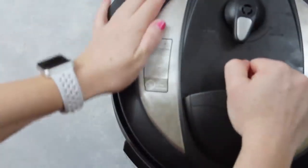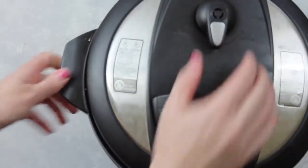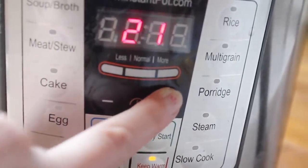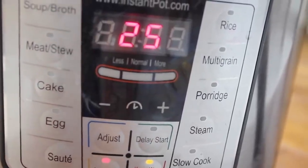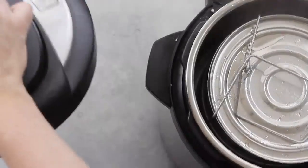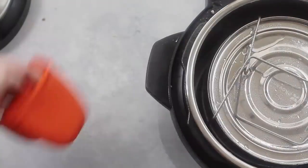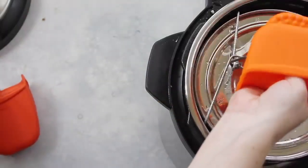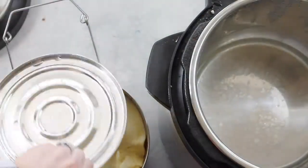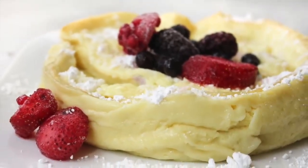Then you'll put the lid on. Make sure that it's on sealing, not venting. So I just push manual, and then it went all the way up to 25 minutes because you have to cook those eggs. Once it's done, I did a quick release because I'm not a very patient person, and I pulled it right out of my Instant Pot. This German pancake looks awesome. I just added some fruit on top and a little bit of powdered sugar and, of course, maple syrup.